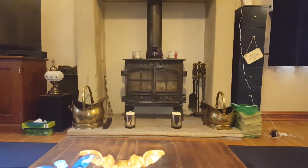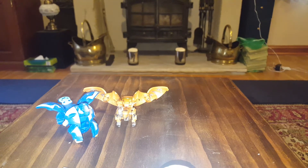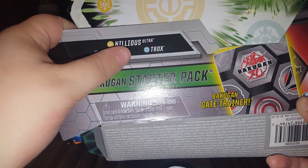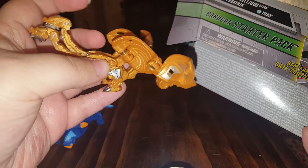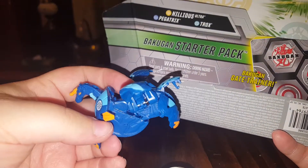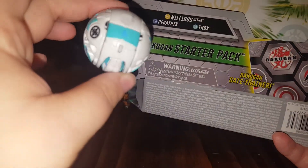So I need to point the camera down a little bit now because it's going to the table stuff. So the Bakugan you get in this starter pack — for the Ultra one you get Nilyos Ultra, which is the two-headed dragon. You get Pegatrix, which is the unicorn Pegasus. And you get Trox, which is this one that hasn't popped open yet, but he is a T-Rex.